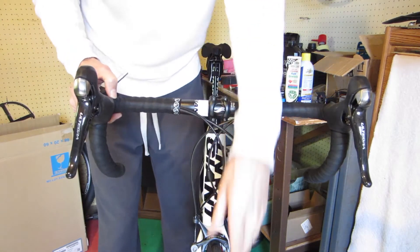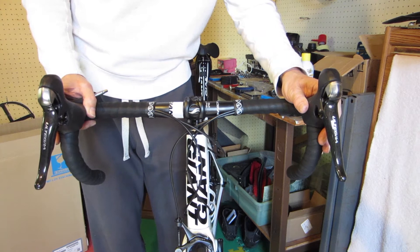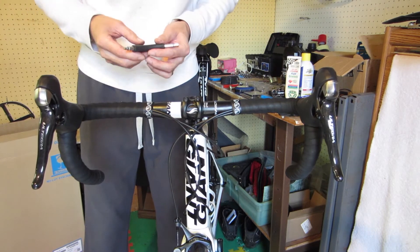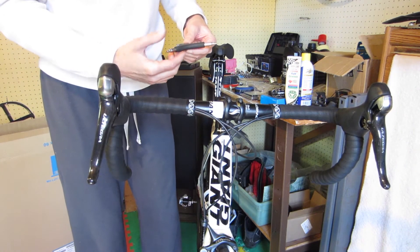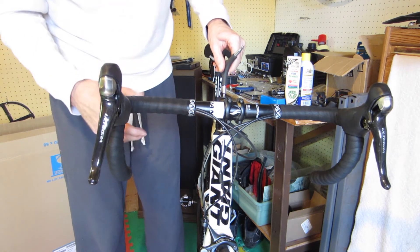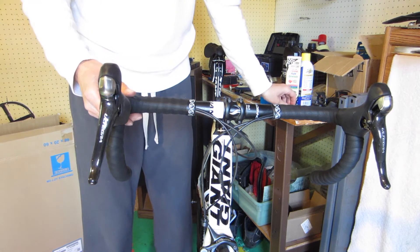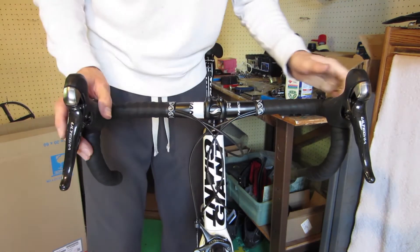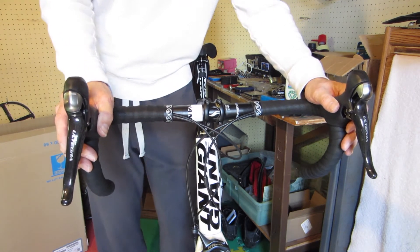Last thing we need to do is set the wheel to the handlebars — this is hard to do sometimes, but just set it as close as you can and when you go out for a ride you'll definitely know. I'm going to tighten up the top cap. I couldn't find a torque spec for it, which is odd, so I'm just going to do what I think is right — it wasn't very tight, I'd say about 20 to 30 inch-pounds. Now I'm just going to check to make sure it turns easily.